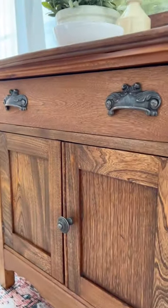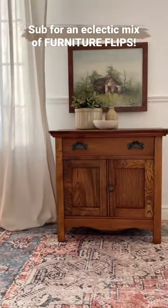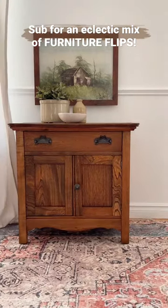Now this family piece is ready for the next few generations, while still holding some stories from the past. Make sure to follow me here for an eclectic mix of furniture flips.